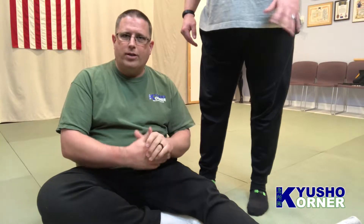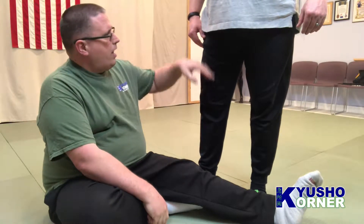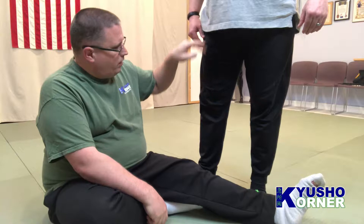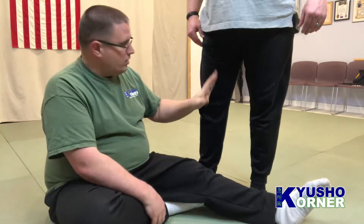Alright, so we are talking about Spleen 11. Spleen 11 is located on the leg. I've got Thomas Lee with me — you can't really see his face but there he is waving. So Spleen 11 again is on the leg. When we look at this, we've got the knee, we go up basically up to the groin area. Spleen 11 is essentially halfway between the groin and the knee, on the inside.